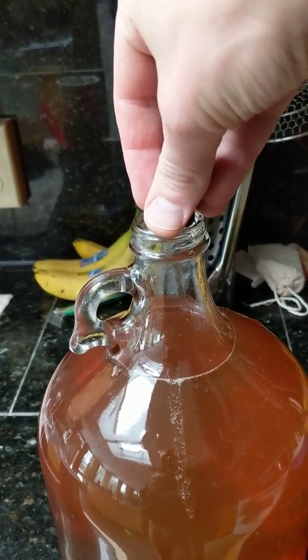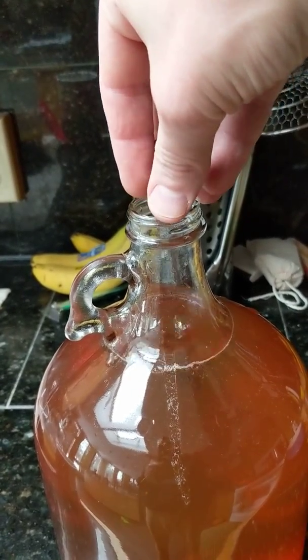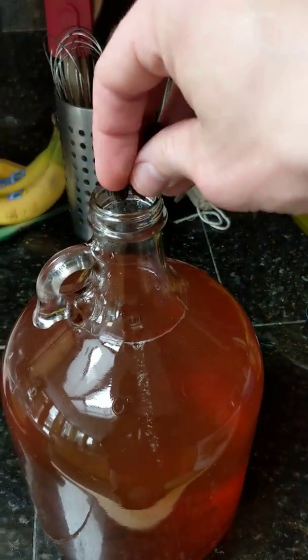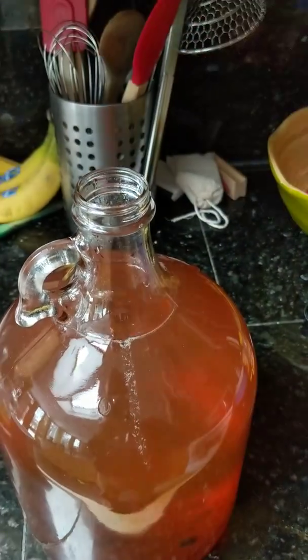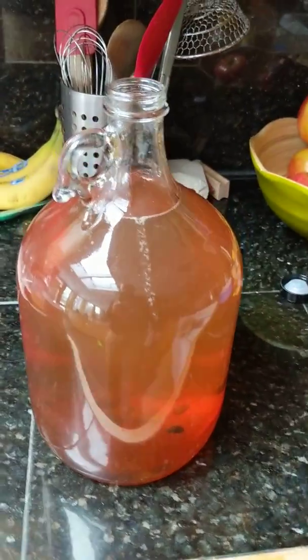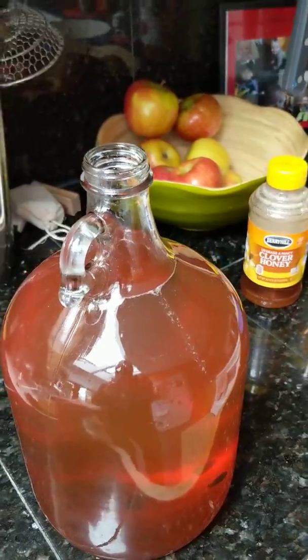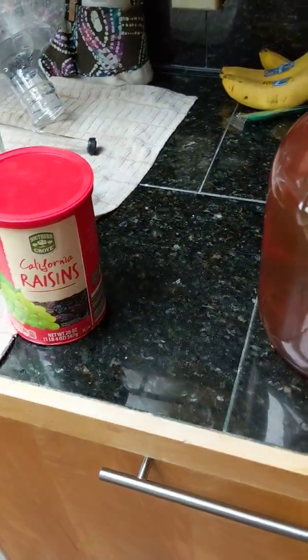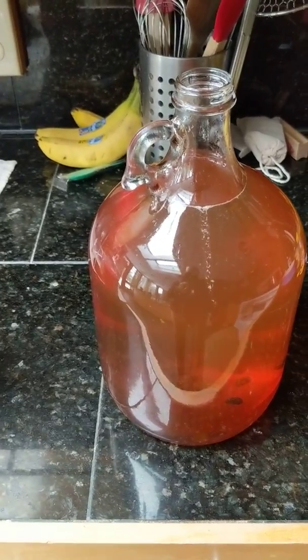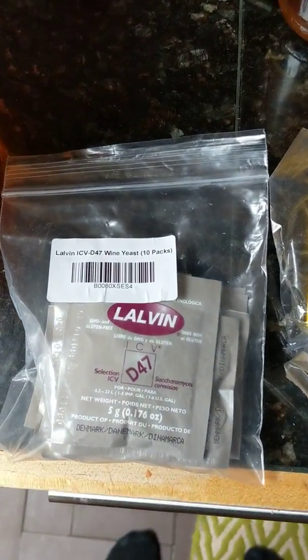Next thing I'm going to add is some raisins. We do this because they act as a yeast nutrient. You can also buy yeast nutrient at your brewery store, but if you've got raisins at home, why not just use those?